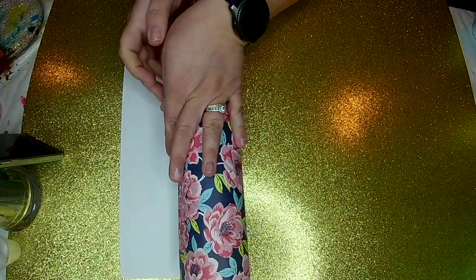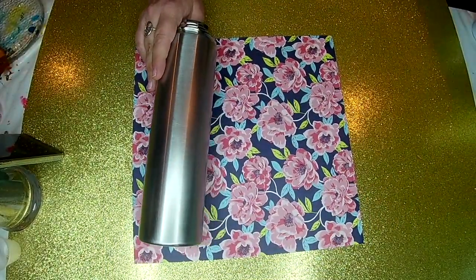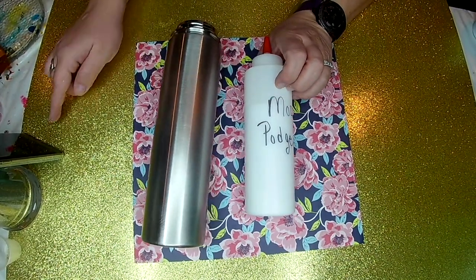You can wrap any straight tumbler with scrapbook paper just as easily as you can fabric. I wouldn't recommend doing this on a curved tumbler because the paper doesn't give like fabric does.